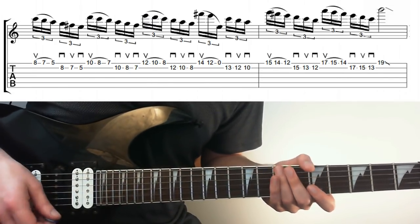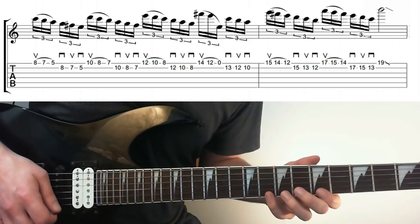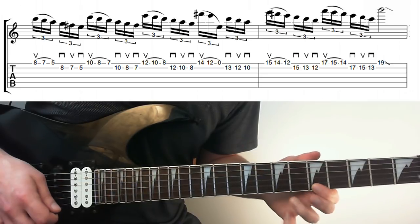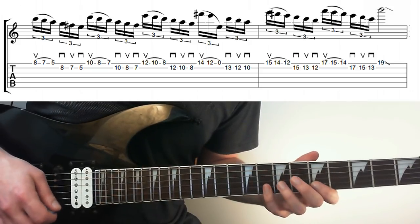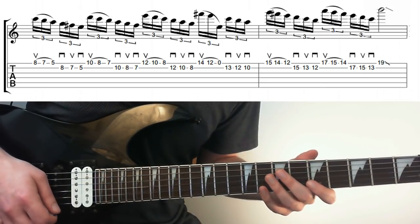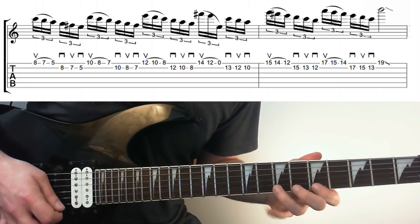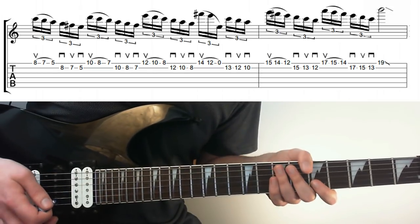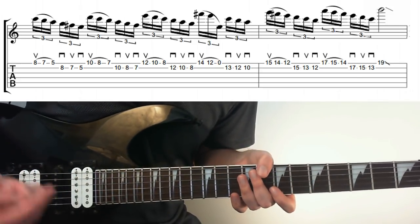There are other places we can take this — let's look at switching it around: starting on the upstroke and going to the down, and using pull-offs instead of hammer-ons. So I'll do an upstroke and a pull-off going 8 down to 7 down to 5, then pick the 8, 7, 5 on the next string. The picking mechanism is exactly the same — before we were picking then hammering on; now we're doing legato first and then going to the picking.